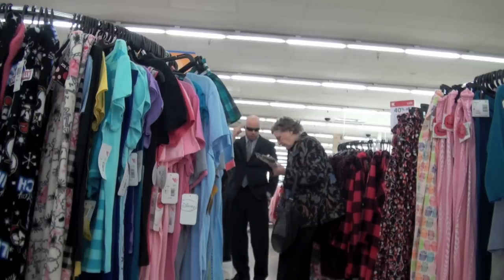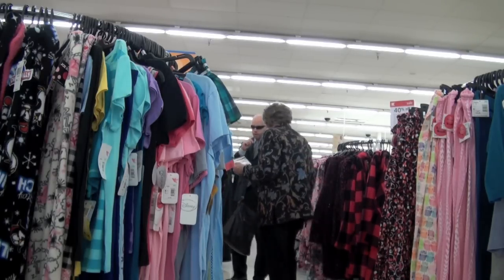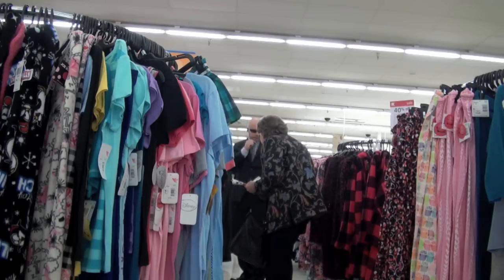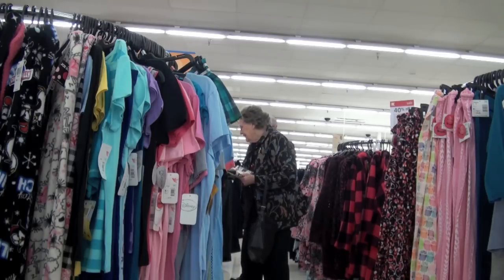Yes, our suspect is wearing a nice sweater. She seems like a nice old lady, but be careful — she is known to be dangerous. Yes, right over at the nightgown section. Armed and dangerous, possibly.